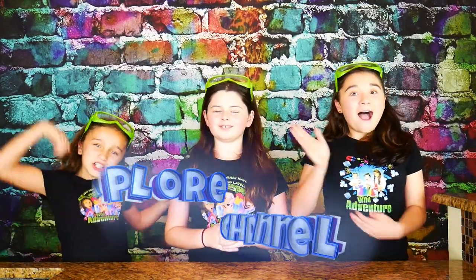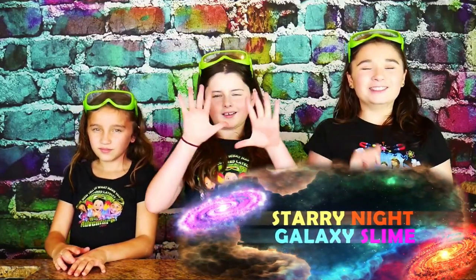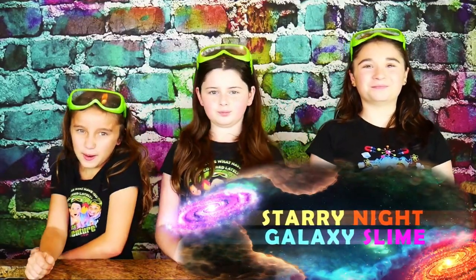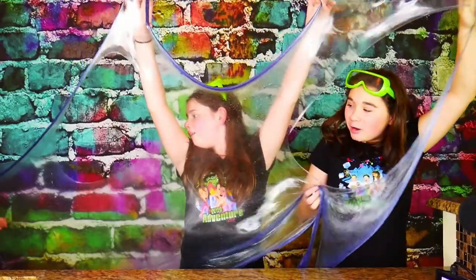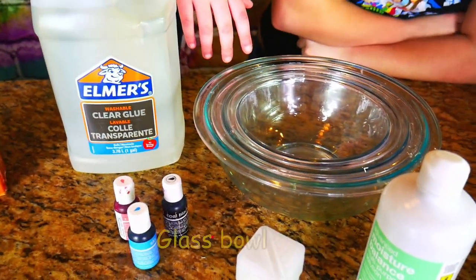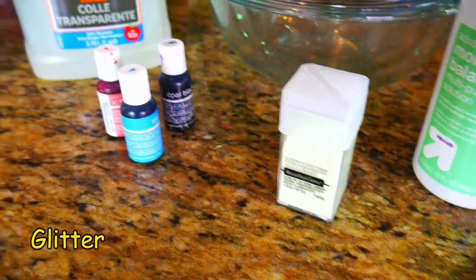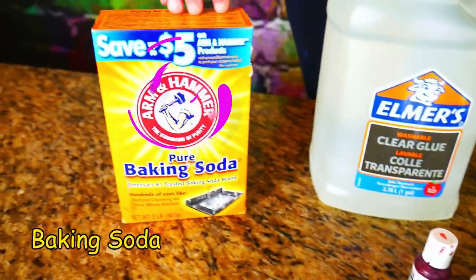Hi, we're the Yadaventure Girls and welcome to the Yadaventure Girls ASMR channel. Today we're going to show you how to make a really pretty and really glowy Starry Night Galaxy Slime. We'll be using Clear Elmer's glue, glass bowls, contact lens solution, some glow in the dark glitter, food dye, and baking soda.